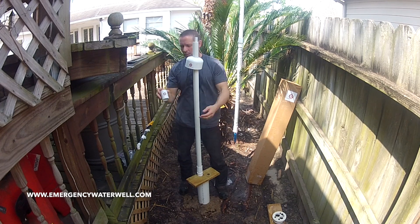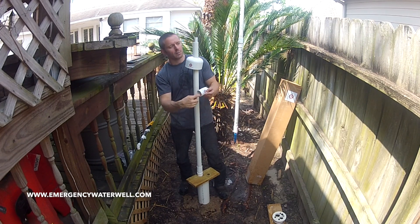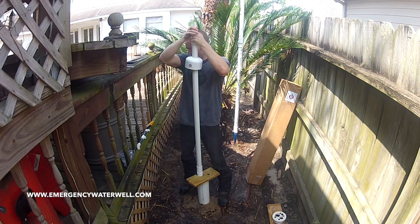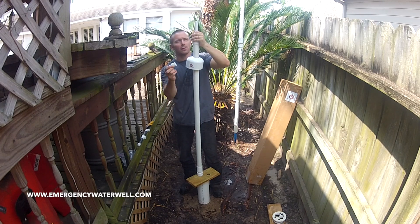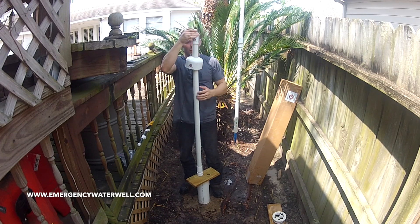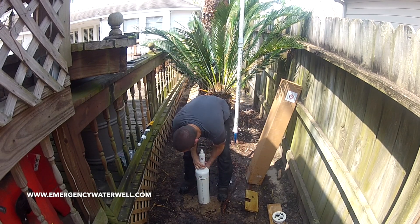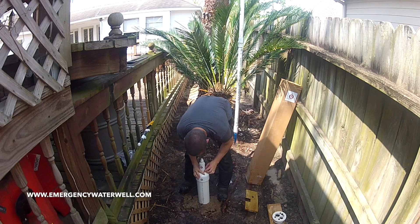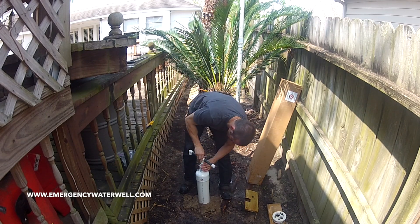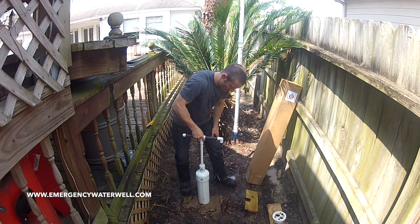Now attach the pump head using your PVC primer and cement. This is a very important connection as the weight of the pump will be suspended from it, so make sure you give it plenty of time to dry. Connect the pump handle connector with your primer and cement to the inner pipe. Now set the pump into place, screw the handle on, and you are ready to start pumping.